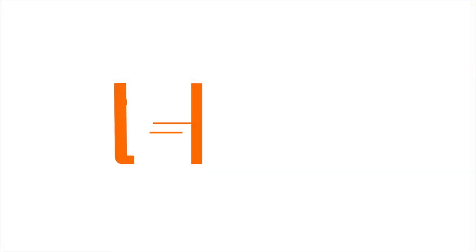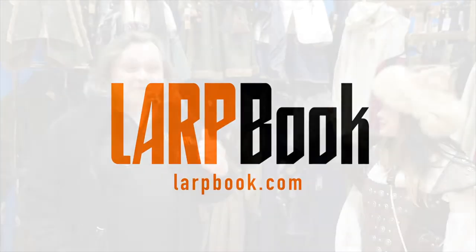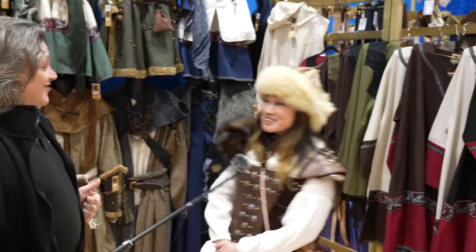Hi, it's Rob from LabBook here and we're at Charles Emporium. I think Charles has got something special to show us. Hi Rob, good to see you again.